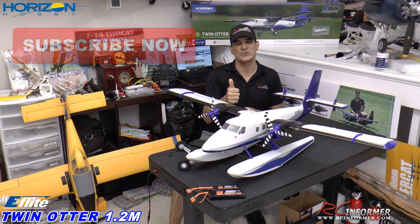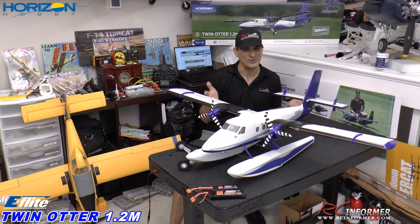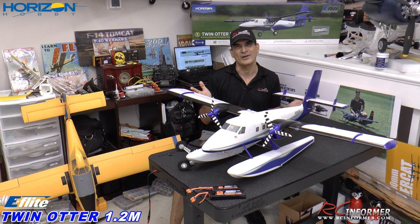So anyway, without further delay folks, let's get on to the unbox, the assembly, and setup of Horizon Hobby's Twin Otter.